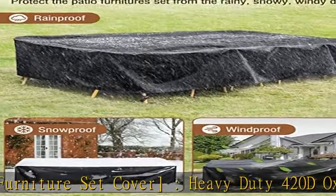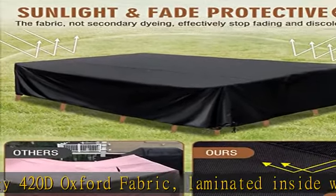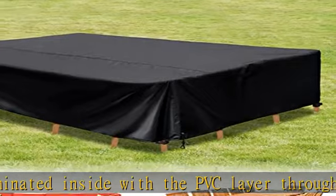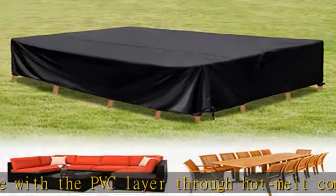Windproof outdoor sectional cover: solid click-close straps around the legs keep your cover secure even in the windiest conditions. Two snug-fitting drawstrings at the hem with adjustable toggles allow a tight and custom fit.